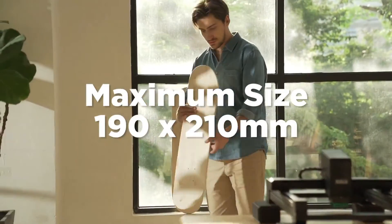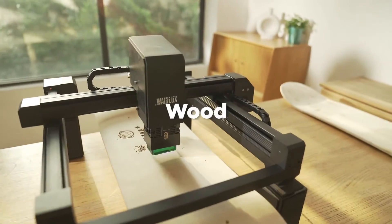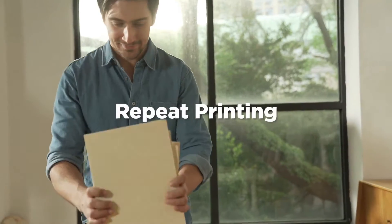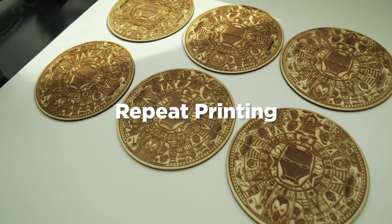Large printing area: 19 by 21 square centimeters. The repeat printing position memory function helps you make dozens of copies quickly and easily.